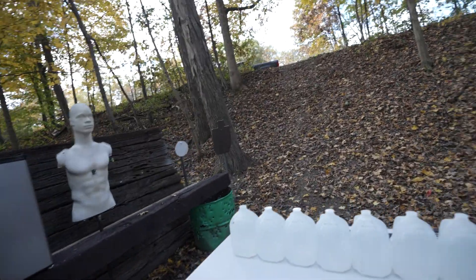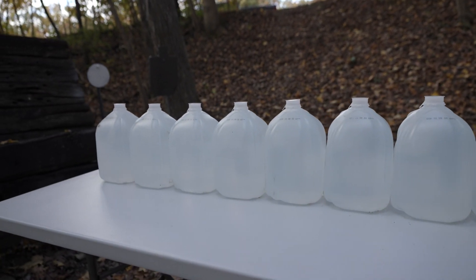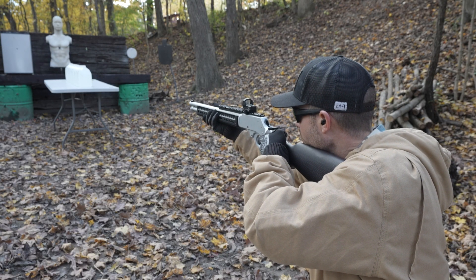For the first test we're just going to keep it simple and do a water penetration test. On the table we have 10 one-gallon water jugs, which is a lot of water. This stuff is obviously pretty good at stopping bullets, and they say humans and animals are like 75% water, so it should be a good test. I honestly think the 45-70 could get through all 10 of these if the bullet goes straight. I don't know — let's find out. Get ready for the recoil.